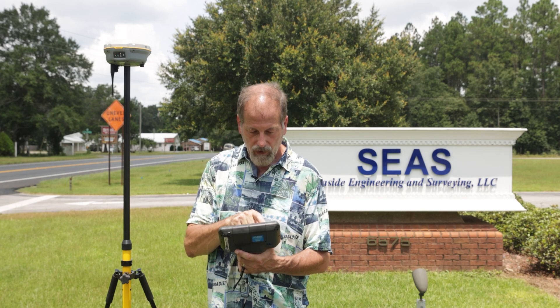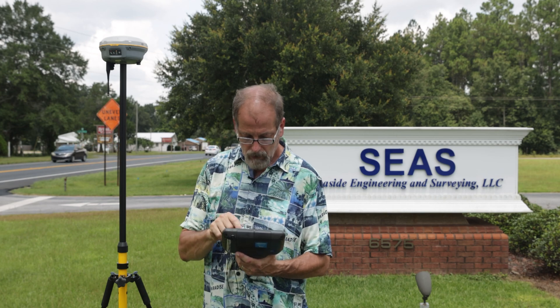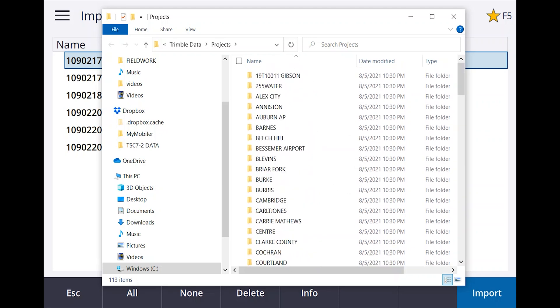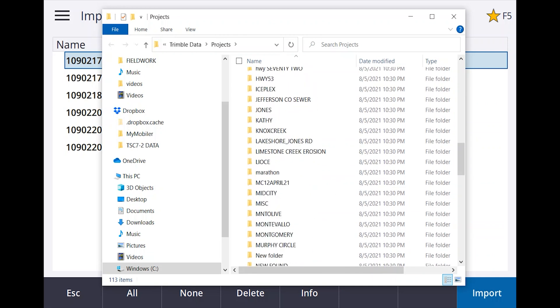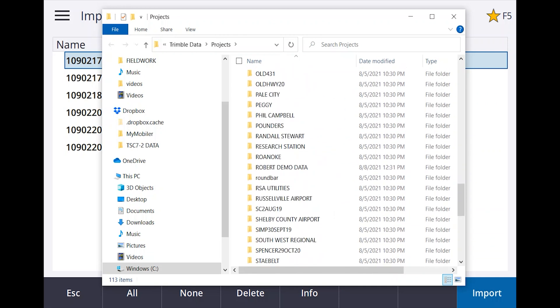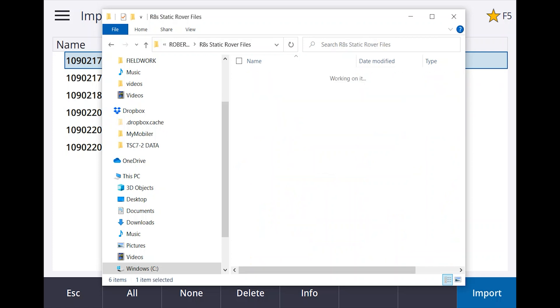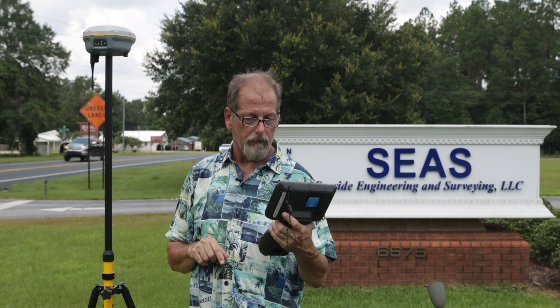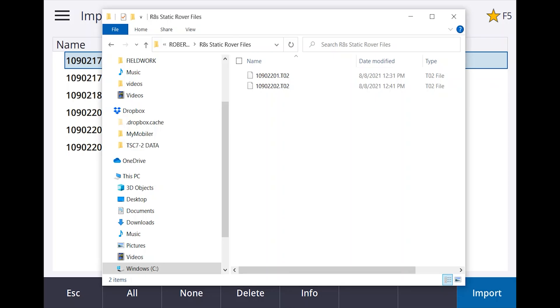Where did the file go? If we go to job data, go to file explorer — I'll put on the old man glasses so I can see through the sweat. It should have created a file in here. This is my project — I need to find it. It's something like Robert demo data. I'll open that up: R8S static file, static rover files. I've got two T02s in there — one was when I was playing with it while setting everything up, and then I've got the one I just downloaded at 12:41.